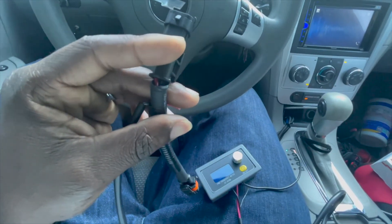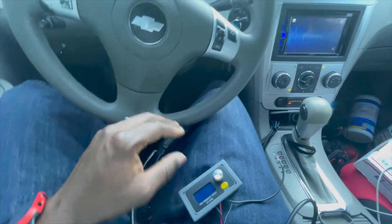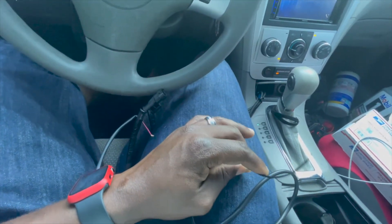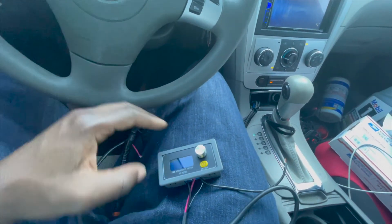Thank you. Yeah, this is a ground — someone just confirmed ground this to the battery. Pretty self-explanatory.